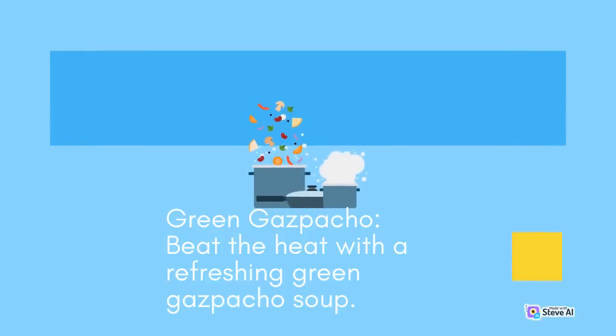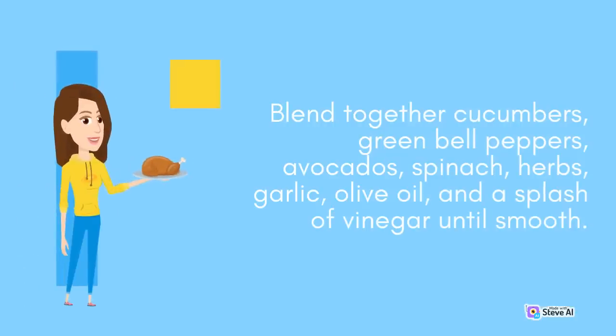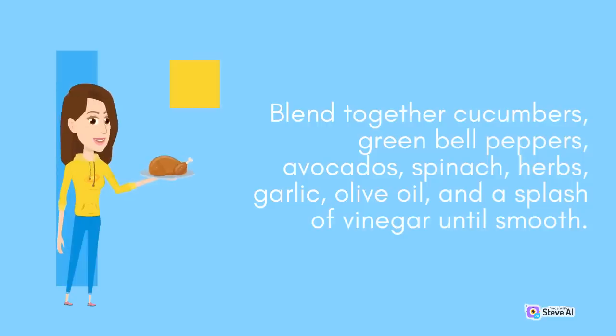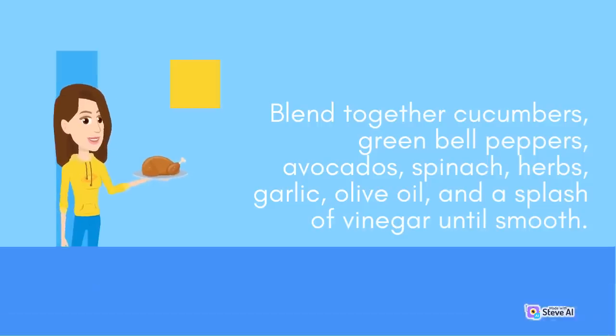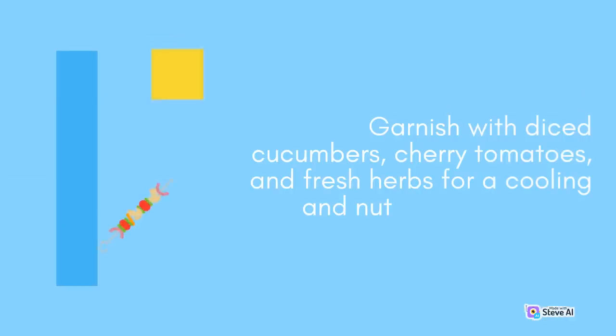Green Gazpacho: Beat the heat with a refreshing green gazpacho soup. Blend together cucumbers, green bell peppers, avocados, spinach, herbs, garlic, olive oil, and a splash of vinegar until smooth. Chill the soup for a few hours before serving. Garnish with diced cucumbers, cherry tomatoes, and fresh herbs for a cooling and nutritious appetizer.